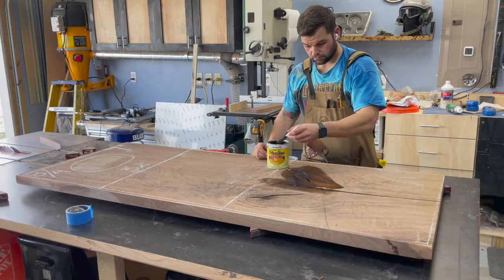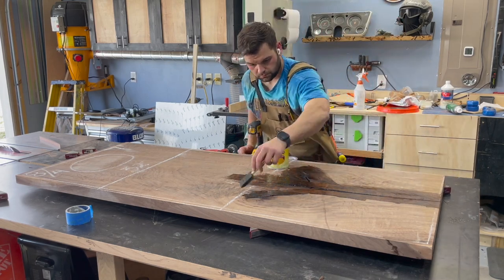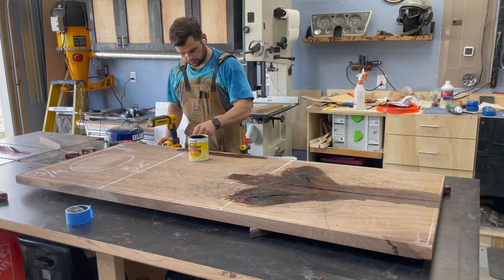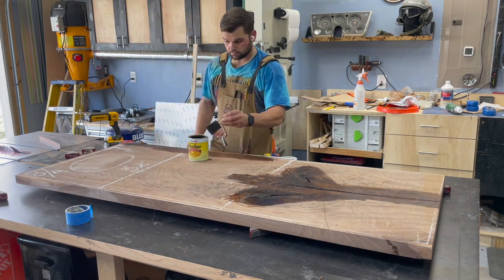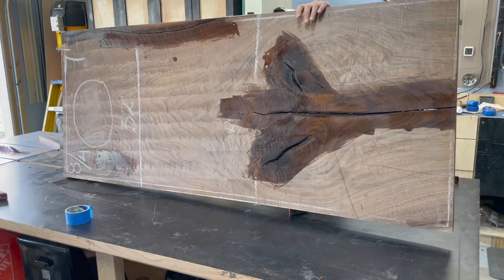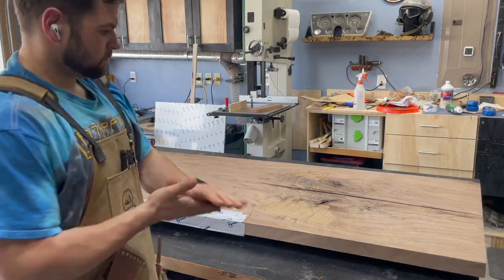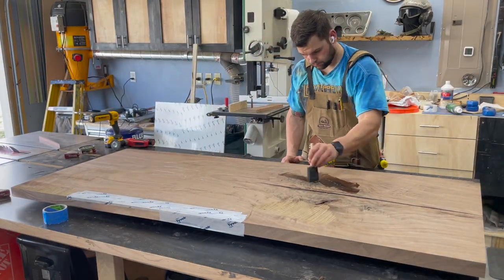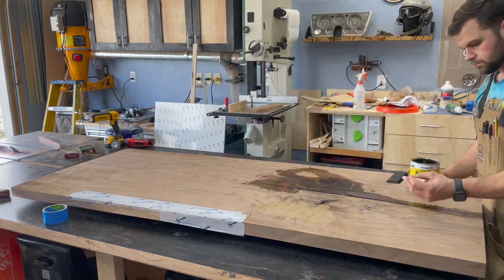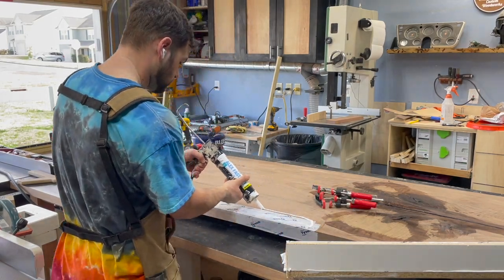To seal the surface of the slab and prevent staining, I used shellac — I've seen people like Blacktail Studios do it in the past. One thing I would do differently next time is seal the entire slab instead of just the areas around where the epoxy is going. The shellac's cheap and it's going to save you a lot of work and headache later on. As I saw during this pour, the epoxy made a much bigger mess than expected, though it didn't cause any real problems.